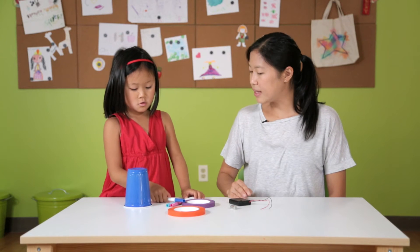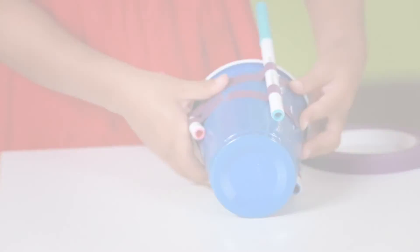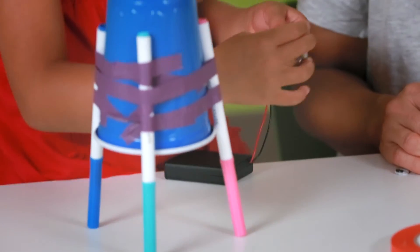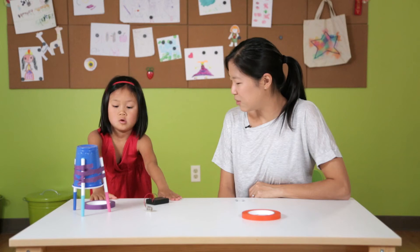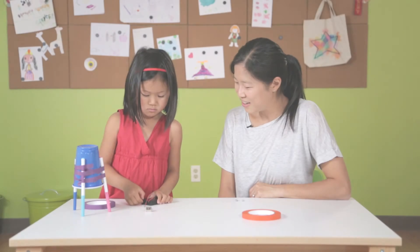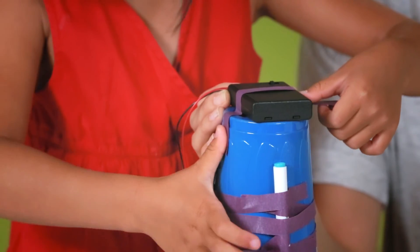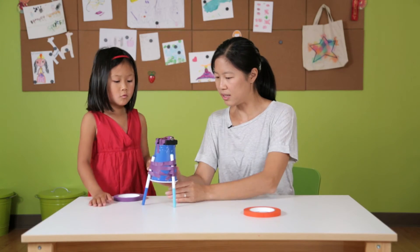The first step is we're gonna take the markers and put them onto the cup like a tripod. Now we're gonna put the motor together. We're gonna take the battery pack and thread it through the motor. You want to try turning it on and see what happens? It's working. Now we're gonna put the battery pack and the motor on top of the robot body.